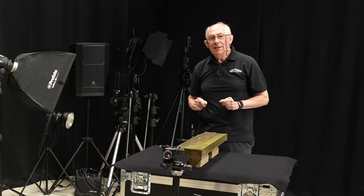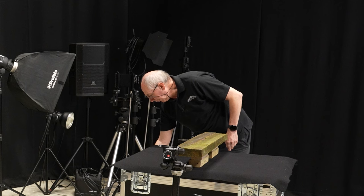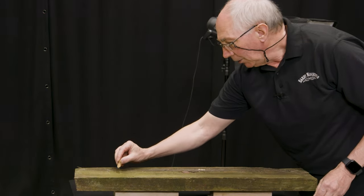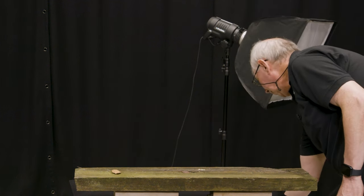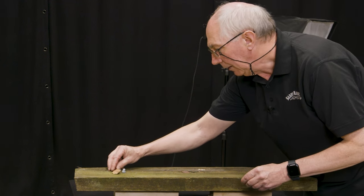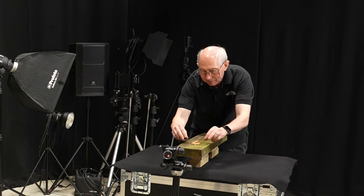With that in place, the next thing to do is place the actual subject. The subject for this is a rather small leaf. I'm just going to place this on the end of the piece of wood here. To make it stand up on its own, I'll use a small piece of blue tack, put that there, grab the leaf, and just lean it up against the blue tack like that.